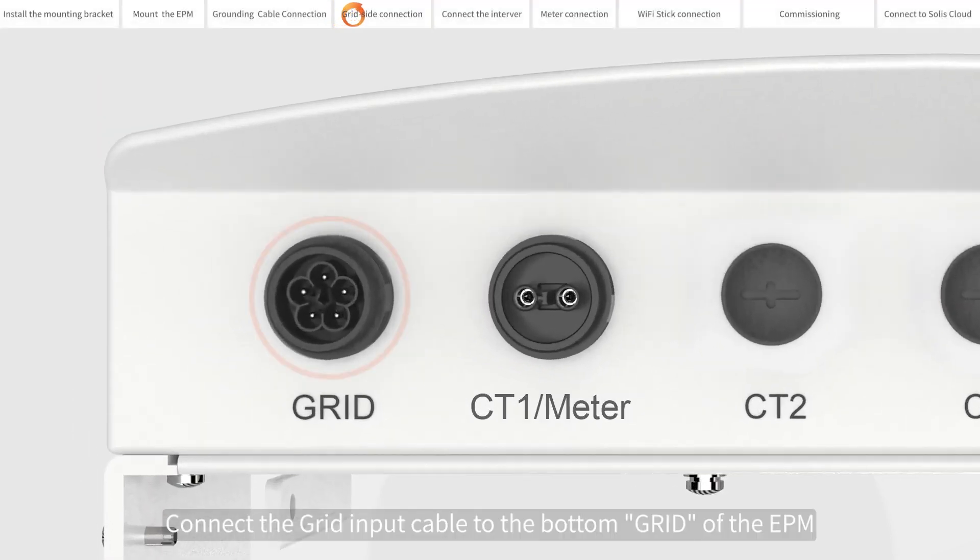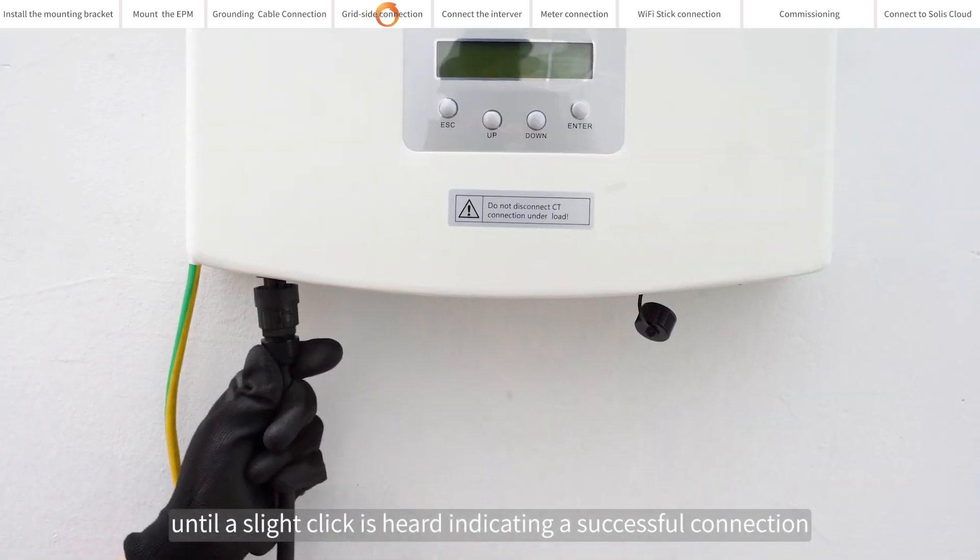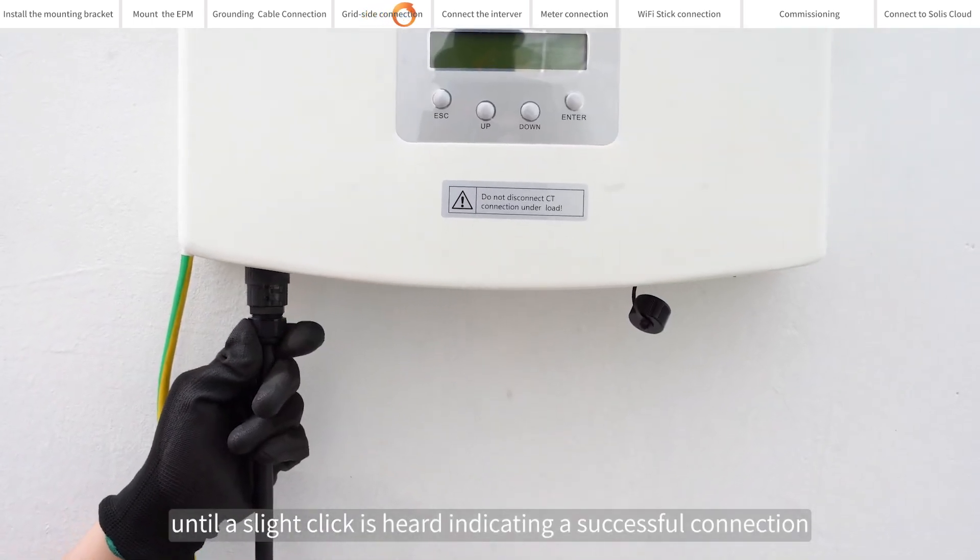Grid side connection. Connect the grid input cable to the bottom grid port of the EPM until a slight click is heard, indicating a successful connection.